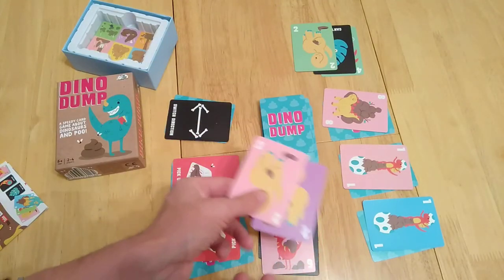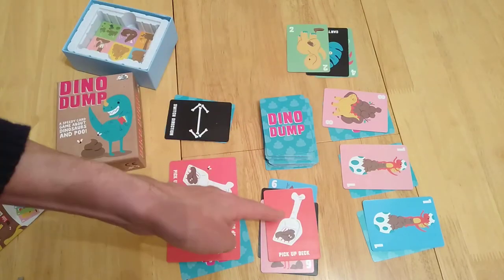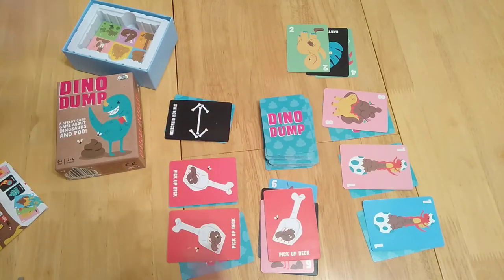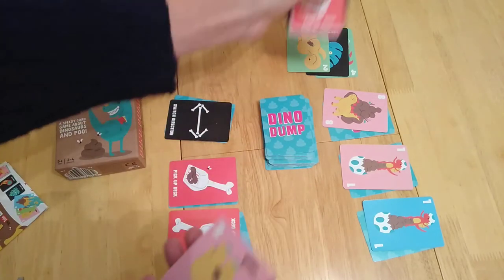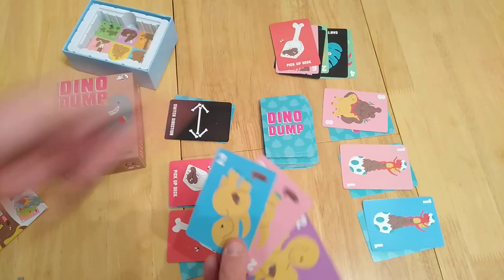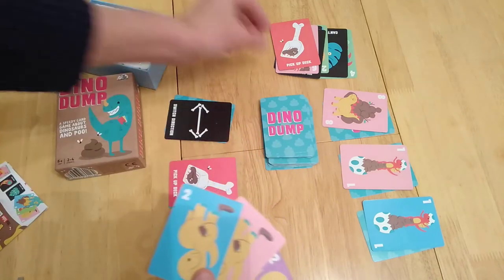In this case I could have played two twos but I can't, so I say pick up the deck. Now if they also have one of these cards they can play it back at me, and it goes back and forth until nobody can do it — at that point they've got to pick up the deck. I always need to draw back up to three cards; they don't draw back up because they're at their hand limit.